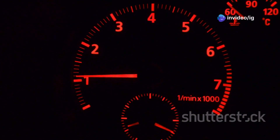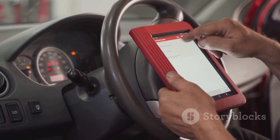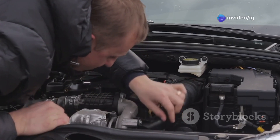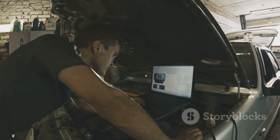Hey IG Garage family! Ever noticed a sudden drop in acceleration or maybe a rough idle that just doesn't feel right? If your OBD2 scanner has shown a P0120 code, you're dealing with a throttle position sensor issue. This code can be a little tricky, but don't worry. I'll show you exactly where this sensor is located, why it's causing problems, and how to fix it. Let's dive in and make sure your car's throttle response is back to normal.